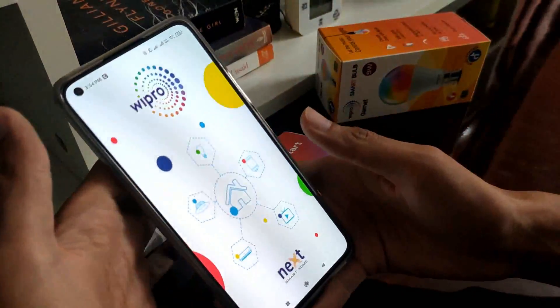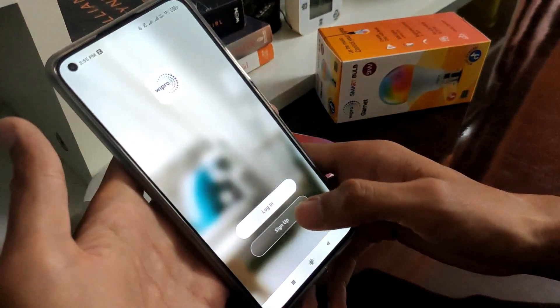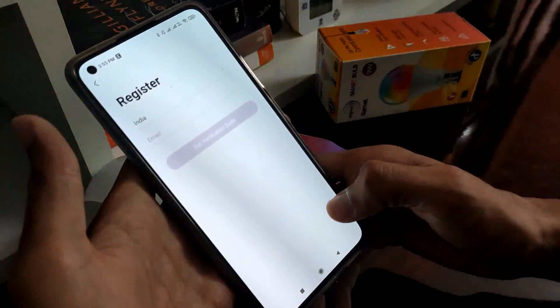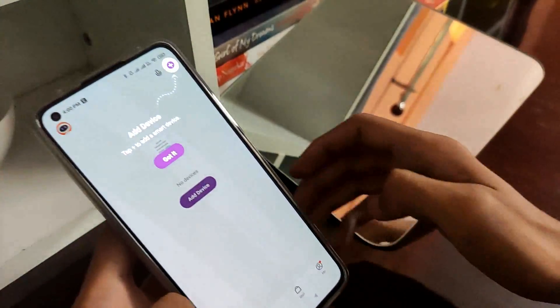As soon as we open the app it will ask to login or sign up. So here I will sign up first with my email id. We need to enter the verification code sent to our email id after this.